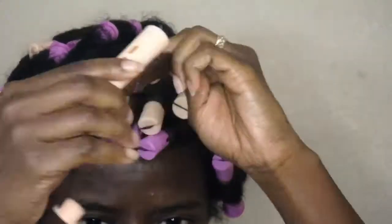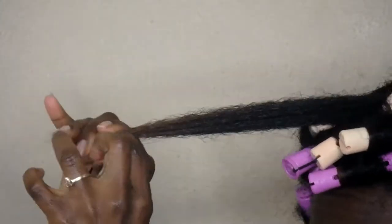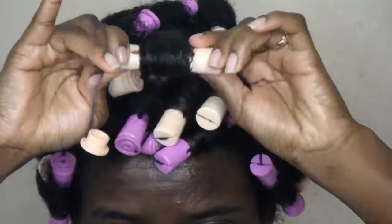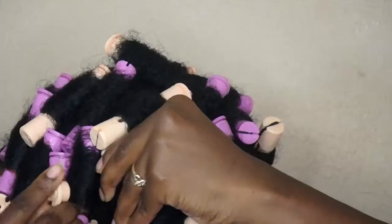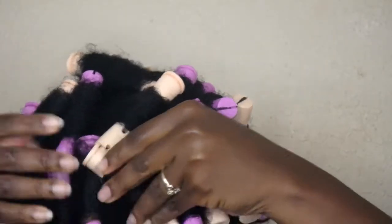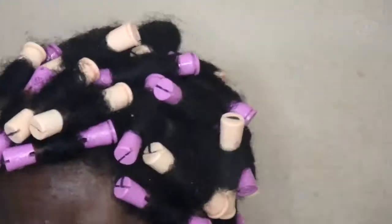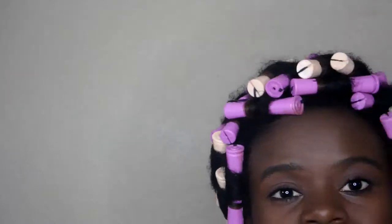I spray the holding spray into my hand and then run it through my hair — very simple. The rolling process is just roll it upwards toward your scalp. You can definitely use gel if you prefer it for less frizz. I sprayed the hair down with more holding spray and I have a total of 44 perm rods in my hair.